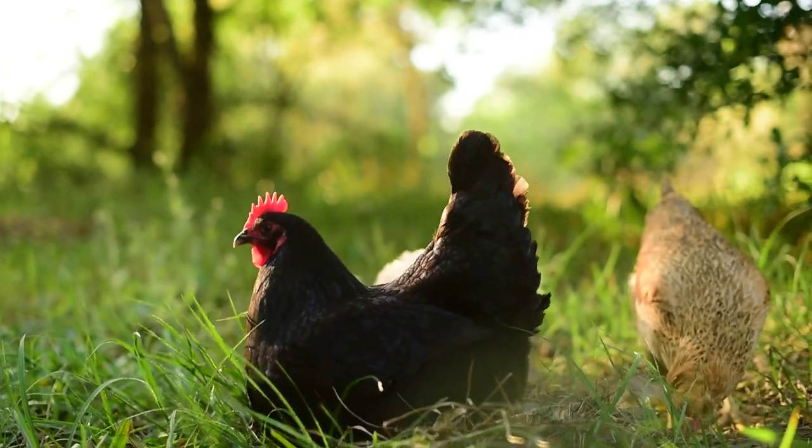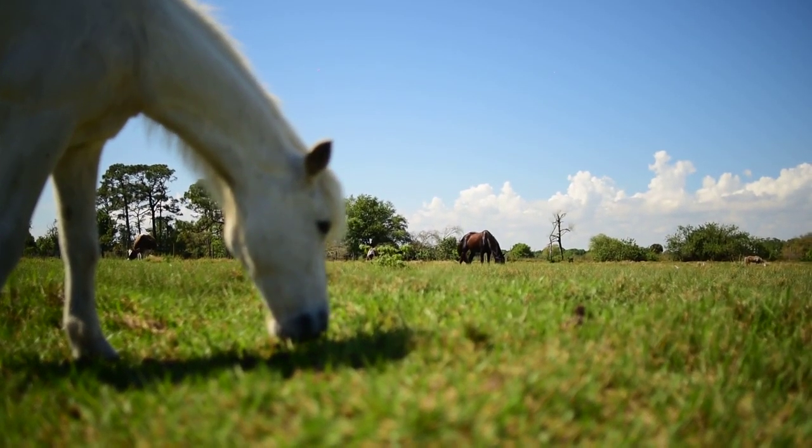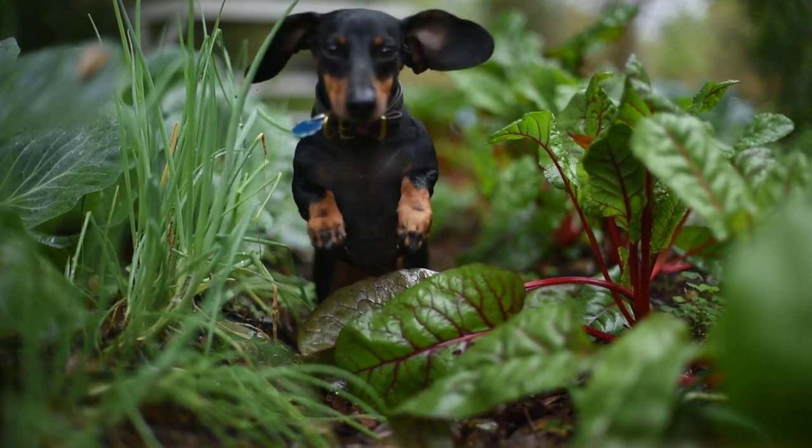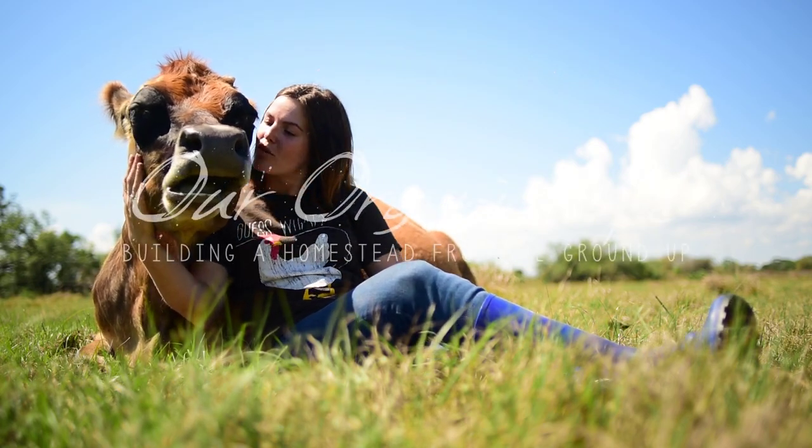I'm out in the pasture right now and we are excitedly awaiting the arrival of something new. We already have some out here, but of course, what's one more? We have two horses and two ponies: Davis' horse Midnight, mine and my mom's horse Luke, Leon's pony Penny, and a bonus pony named Hannah who's my mom's.